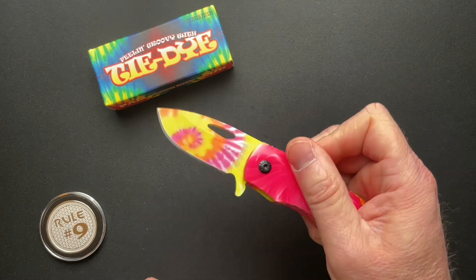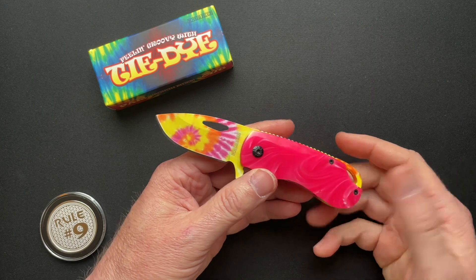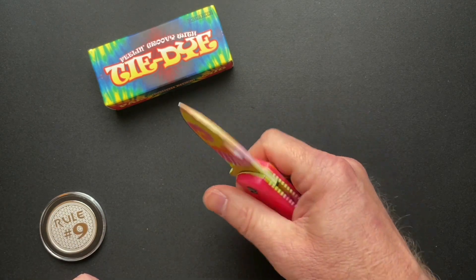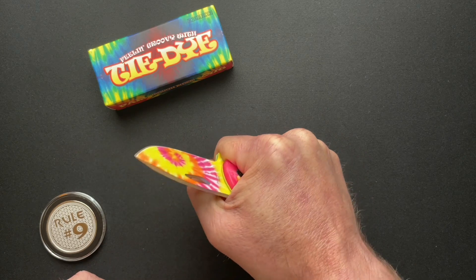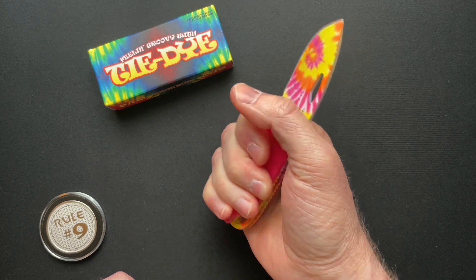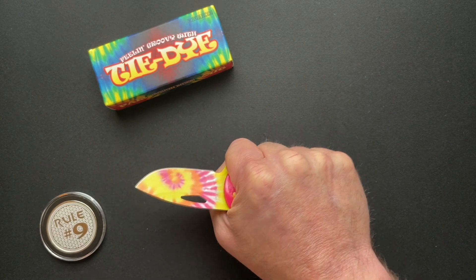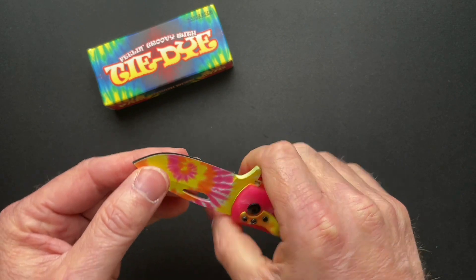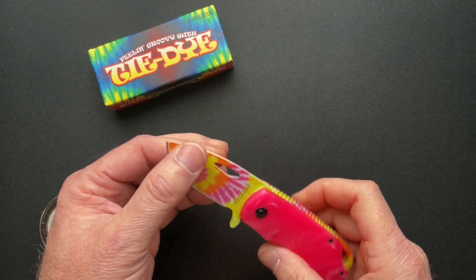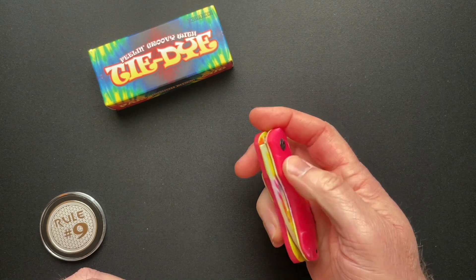It's like three and a half inches closed, five and seven eighths overall, with a 2.37 inch blade. Weighs in at 3.2 ounces. It actually feels amazing in the hand, I'm not going to lie. The pocket clip disappears. There's enough swell and contour in the scales that it just feels fantastic — really fantastic. It's sharp. There's some blade play; I could probably tighten that up. That would probably center it and would make it a lot better.